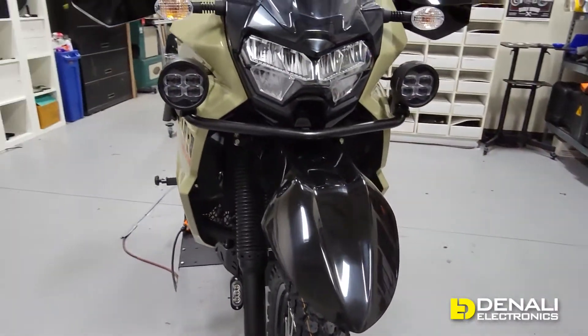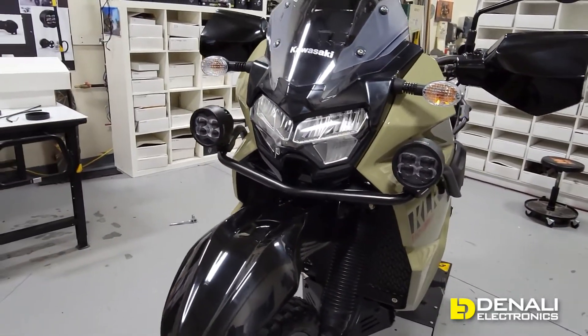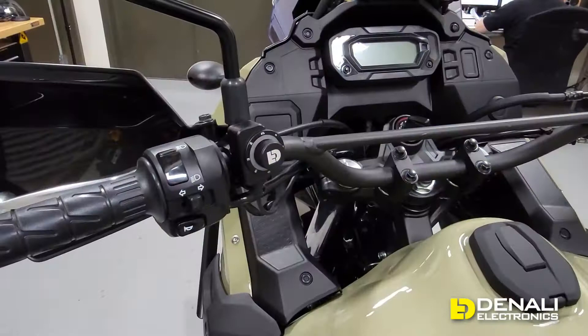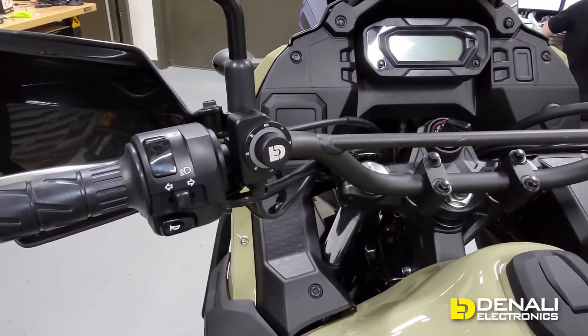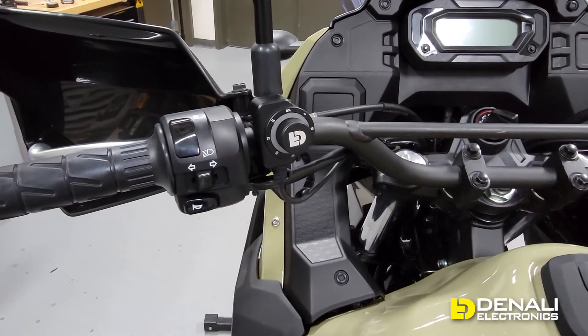Let's get that all plugged in and show you how it works from the Dial-DIMM switch. Here it is, mounted to the handlebar — you can see how integrated it looks right next to the factory switch gear.